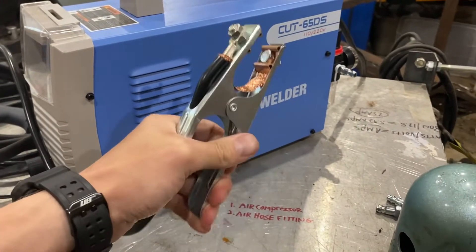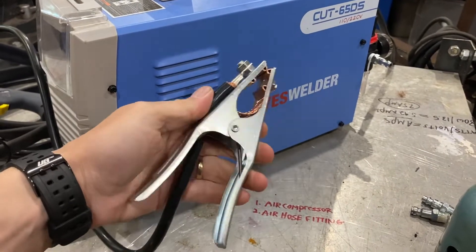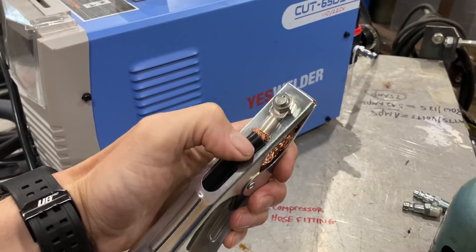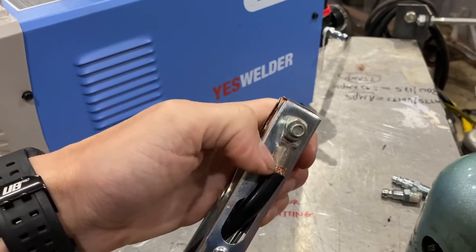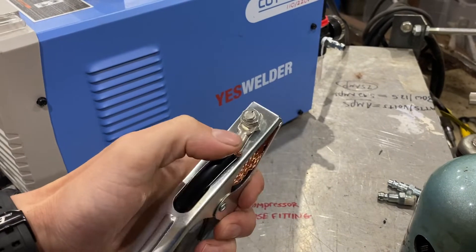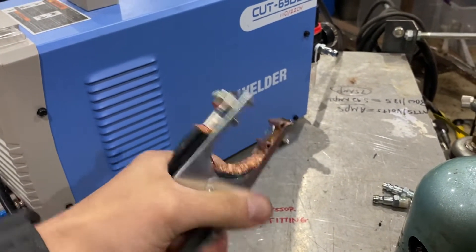The ground clamp is actually pretty sturdy and looks like it has about 4-gauge wire hooked up to it. My only criticism is that it looks like a 4-gauge wire going into an 8-gauge ring connector, so there are some strands hanging out. I might just buy a 4-gauge ring connector and hook it on better, because I'm sort of expecting this wire to snap off at some point.